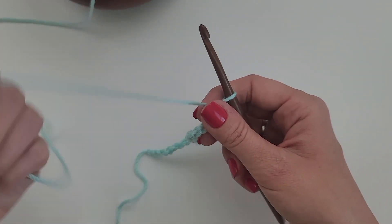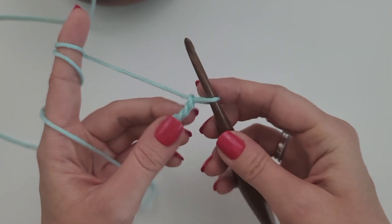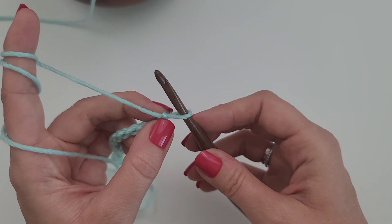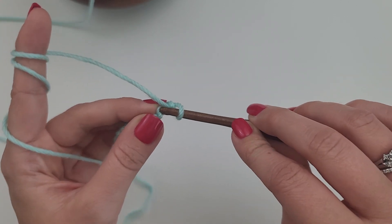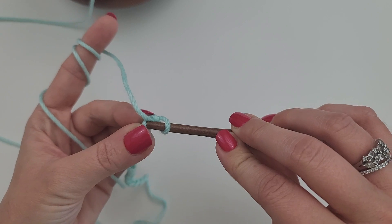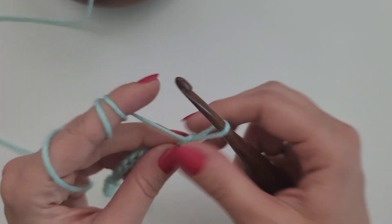I'm going to flip my chain over and work into the back bump of my chains. I like to do that. And I'm going to start by working into the second chain from my hook. So I've got the chain that's attached to my hook. I'm going to work into that next bump that is the second chain from my hook.